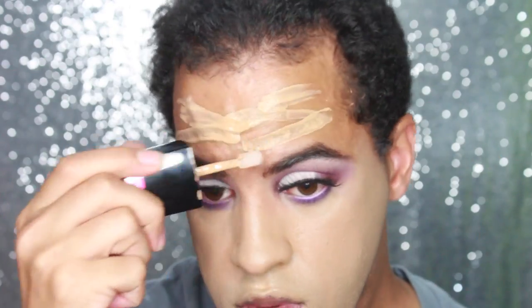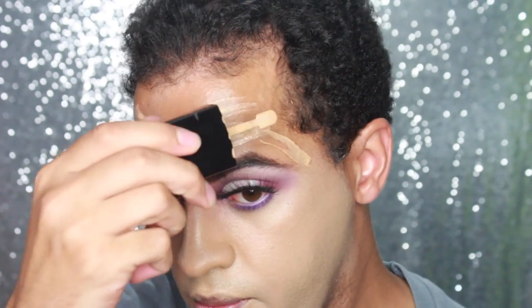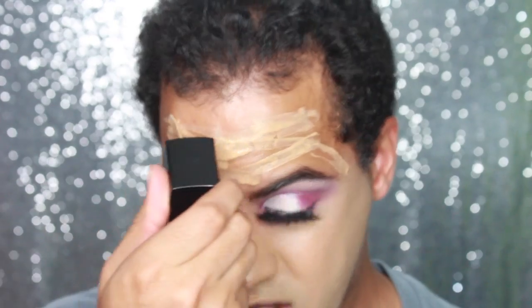I'm going to go in and do the forehead. But I will say I love this spatula thing.